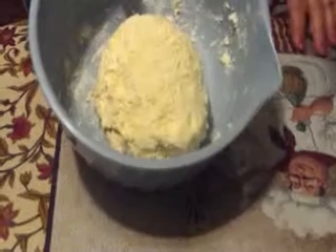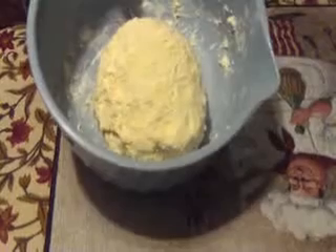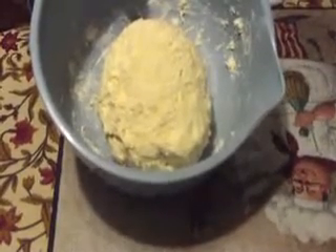You can also freeze it so whenever you want a pie crust you already have it. You can even press it into your pie tin, put plastic wrap on it, and leave it in the refrigerator until you're ready. God bless all the subscribers and friends, thank you for stopping in and I hope this helped those who've been wanting the pie crust recipe.